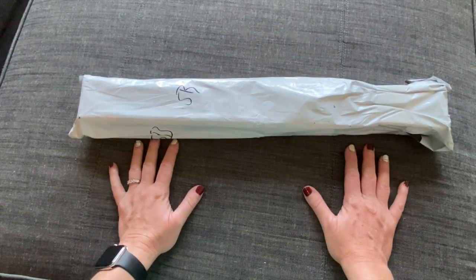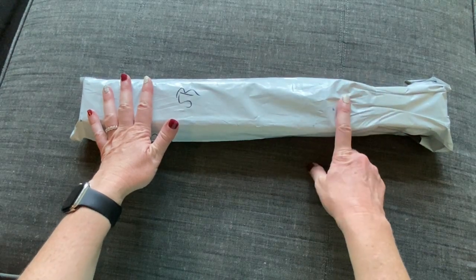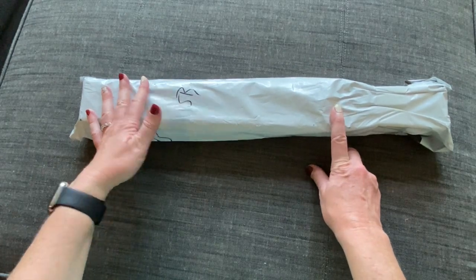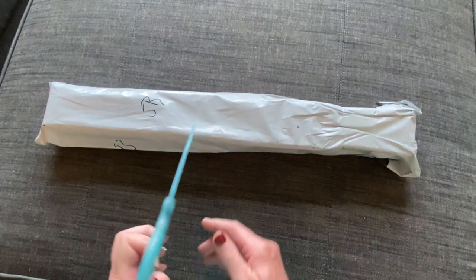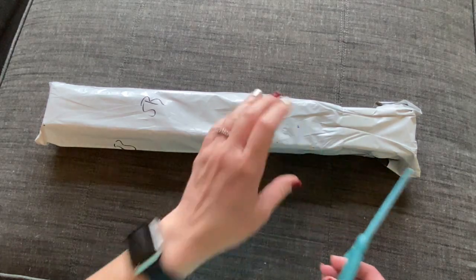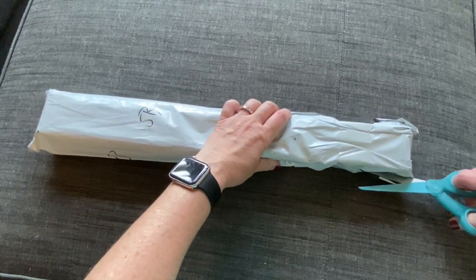Hey y'all, Shay here. We have an unbagging today — I'm not 100% sure who this is from, but I do have one outstanding painting I'm still waiting for and I have a feeling this is it. I ordered this April 25th so it's been almost two months, and I could tell by the label it came from China, so let's get into it.